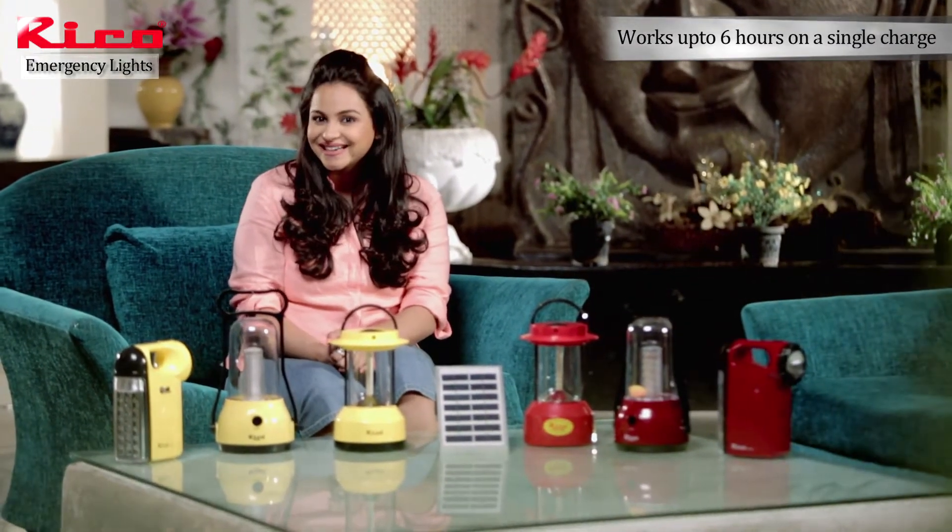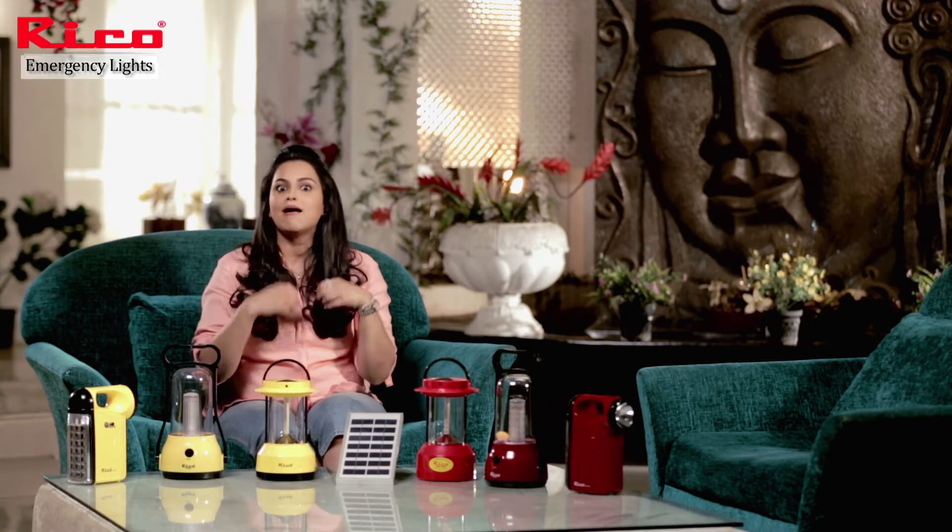That's really amazing. That's why RICO's every product is amazing.